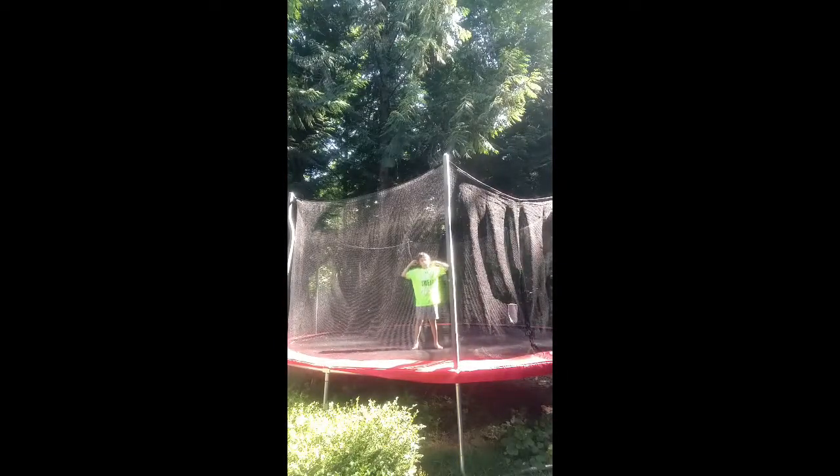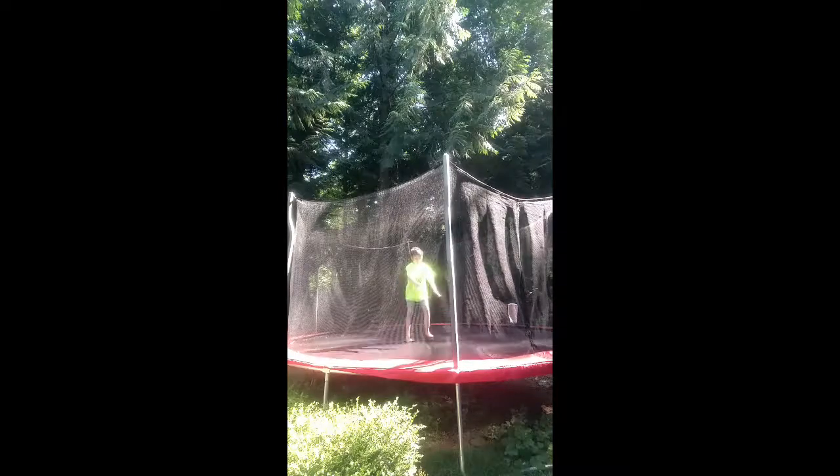It might be really scary, but you're gonna need to commit. You need to do the back handspring, so I just want you to keep your arms open straight in front of you.